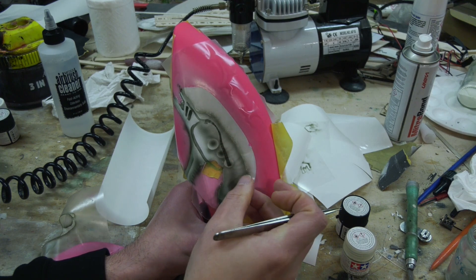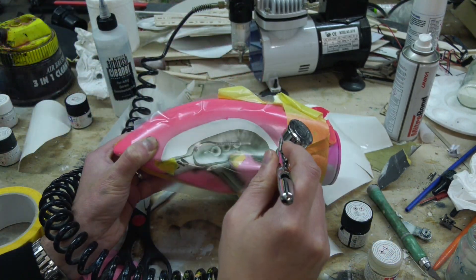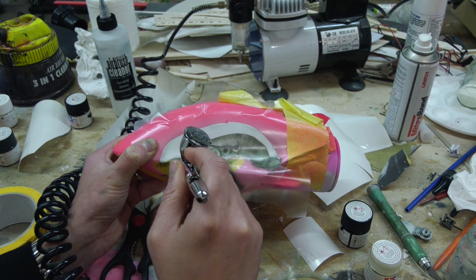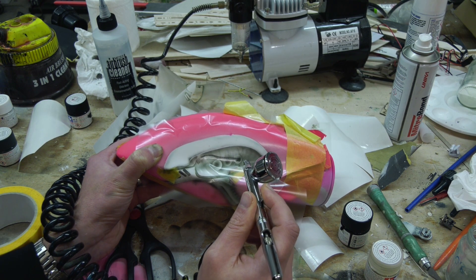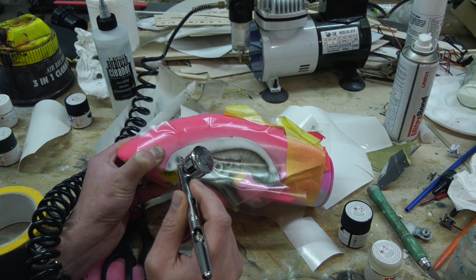I find that working in a logical fashion with the stencil layers helps to prevent unwanted overspray in other parts of your painting. It's also really helpful to bring on both sides of the canopy together, adding details in each step to allow drying time.